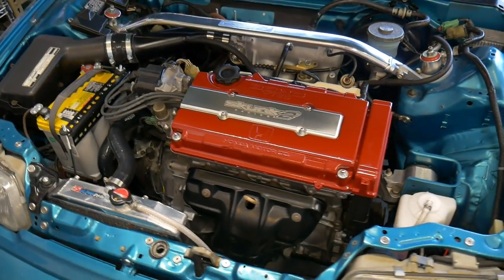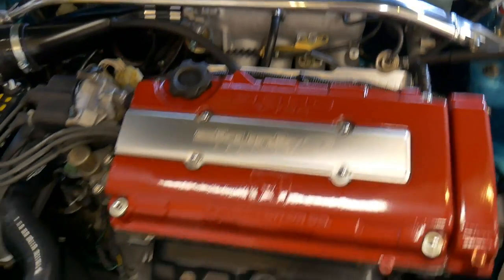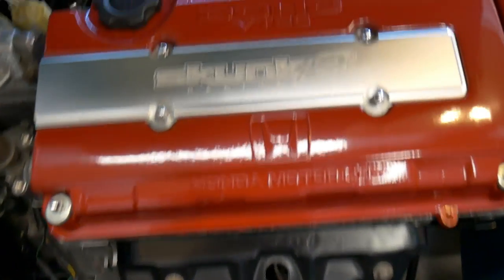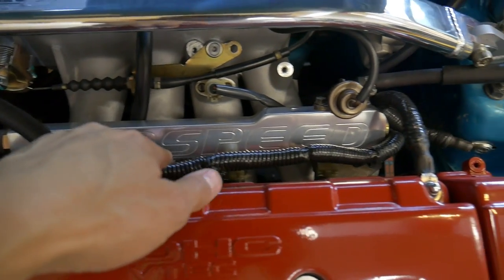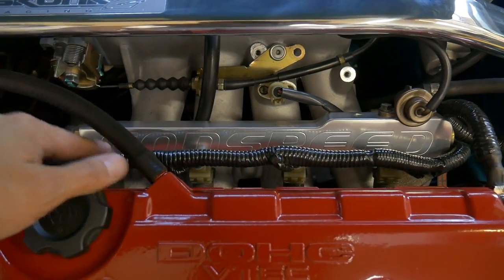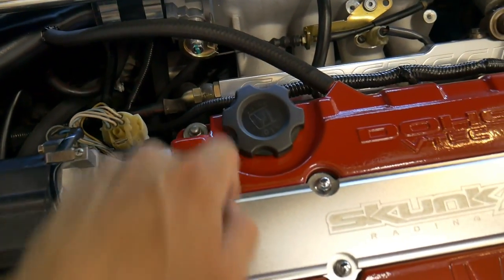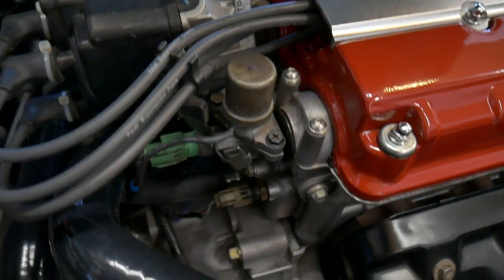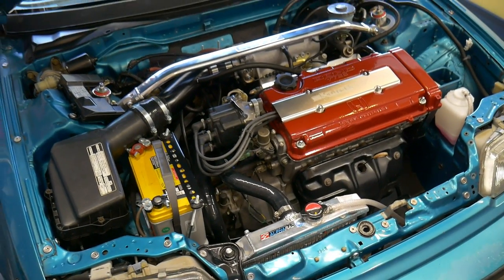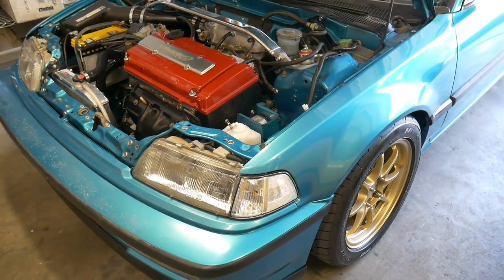A couple of parts I'd like to get next to round out the engine bay: mainly a Skunk2 Alpha V2 exhaust manifold. The fuel rail on the intake manifold says Godspeed — it was on the motor when I got the car and I'm not a big fan of it. I'd like to get the black Skunk2 fuel rail which allows you to use the stock fuel pressure regulator. I'll probably also get a Skunk2 oil cap and maybe the VTEC solenoid, but those are just parts to complete the look of the engine bay. That'll be it guys, thanks for watching — we'll see you soon.